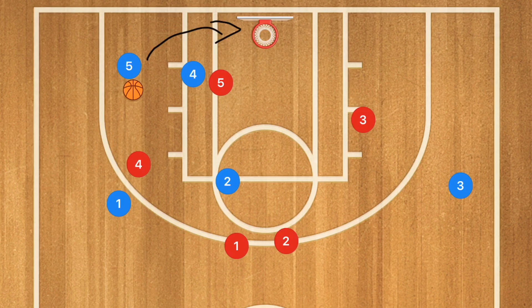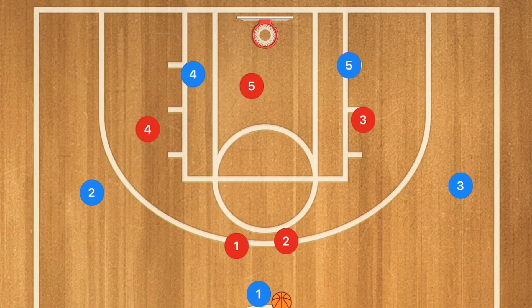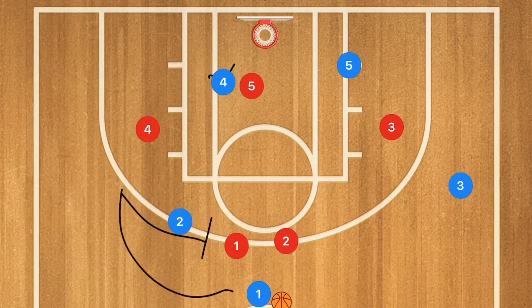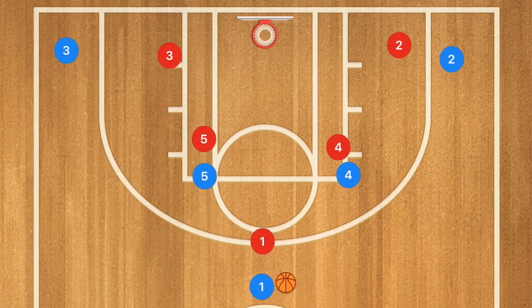I personally would like to add having player three and two crash the boards so that we can have three players — plus potentially player five himself — crashing the boards to get that rebound. I always like to try to get as many rebounds as possible. So just to recap: player two sets a screen and player four sets a screen, player one uses that screen, player five uses that screen, then pass over to player five for that mid-range or three-point shot.